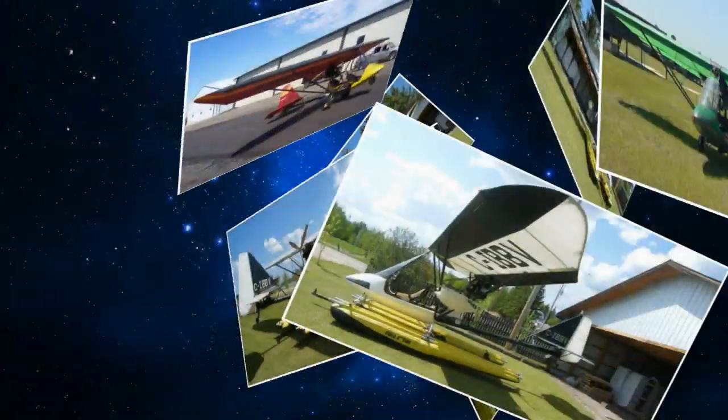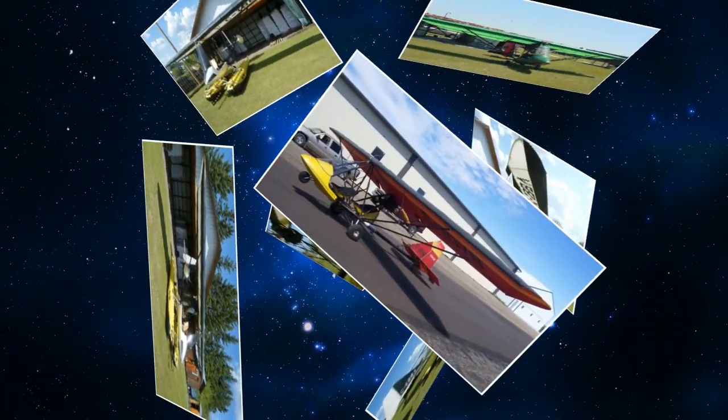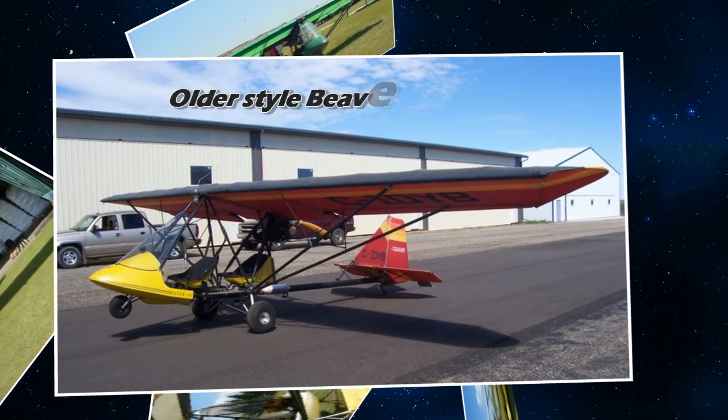What kind of fuel consumption and TBO are they looking at? The TBO is 500 hours. We haven't been burning more than one and three-quarter gallons per hour — I haven't done a real scientific test yet, but we'll do that when we get back. It's sipping gas, and even compared to our 503, it's definitely better.